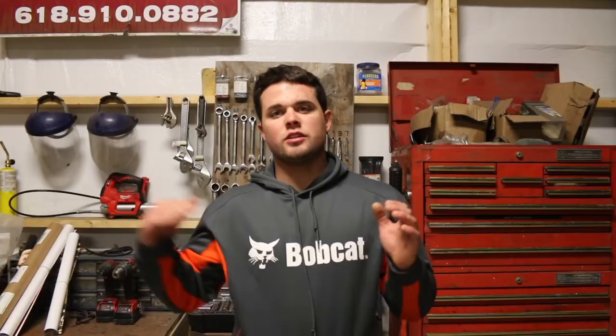Quick tip for anybody that's new to skid steers. I gave this to Nick and I want to pass it along to you guys. When you're going into a pile, don't lift your bucket until you're done moving forwards. Go all the way in and then lift your bucket.